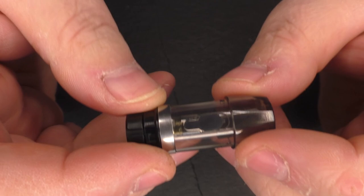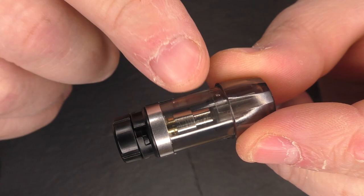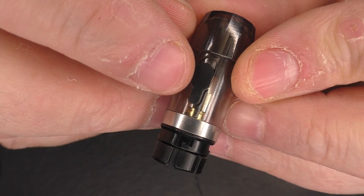If you want to change your coil - and you will have to do that periodically over time - never let your tank run dry. It holds two millilitres of juice, and I tend to find if the juice level gets below the bottom of that rubber bung, fill it back up with juice again.